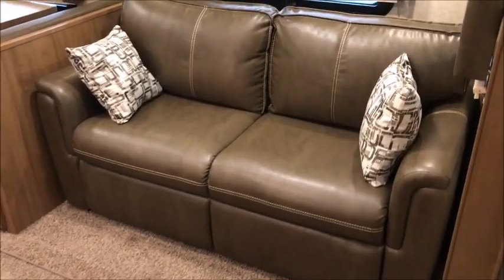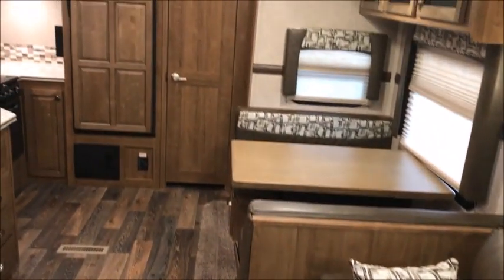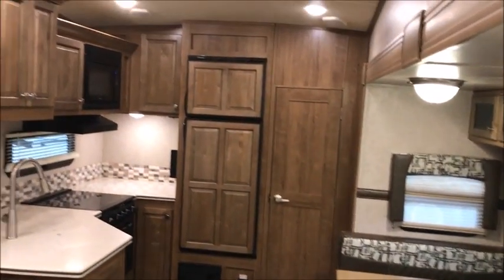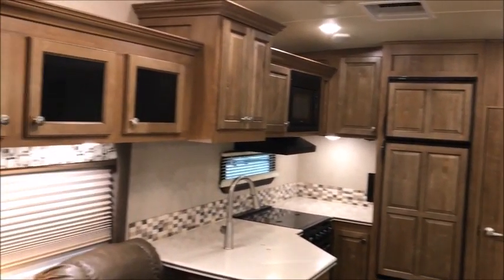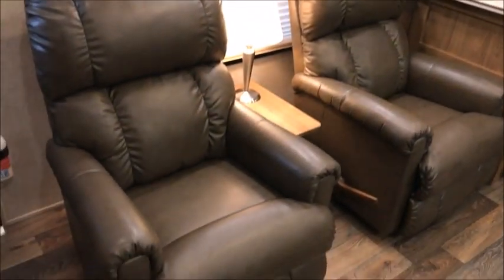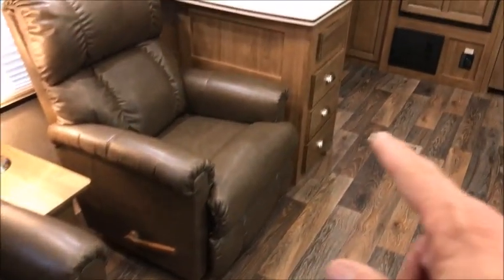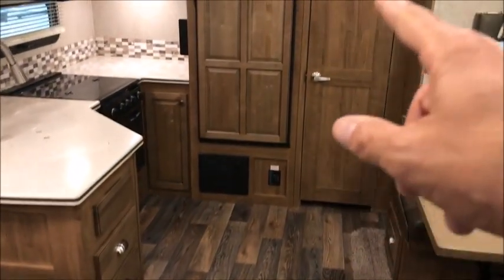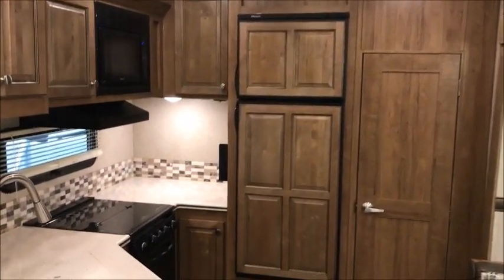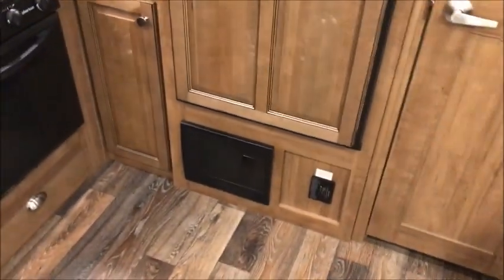You can see it has a booth dinette in the back, a sofa bed right here, beautiful flooring, and all solid surface countertops. Of course, this is a Signature — this is not a cheap camper. It has a rear kitchen, tons of cabinets, two La-Z-Boy recliners, storage, a nice big pantry, and a big refrigerator. Just a gorgeous travel trailer.